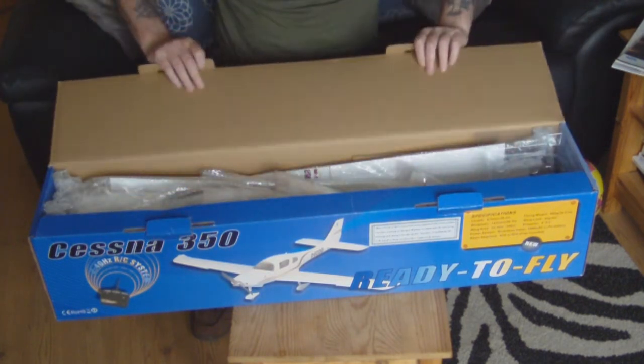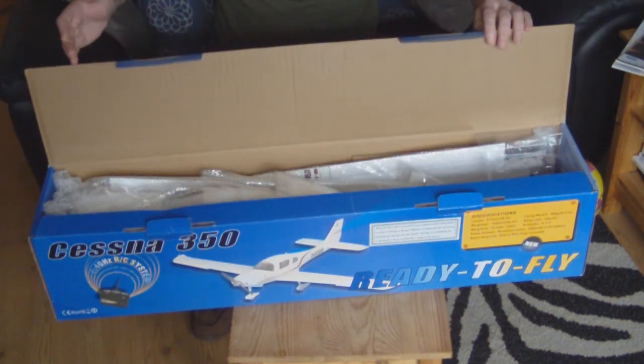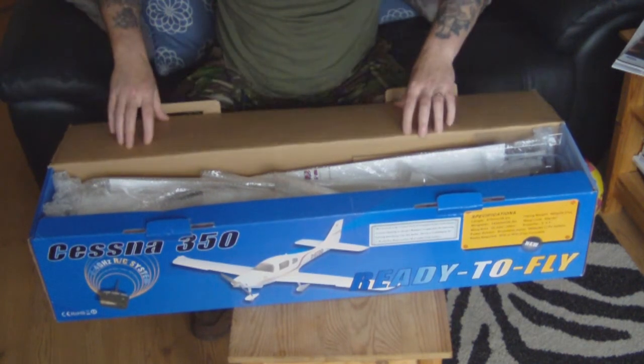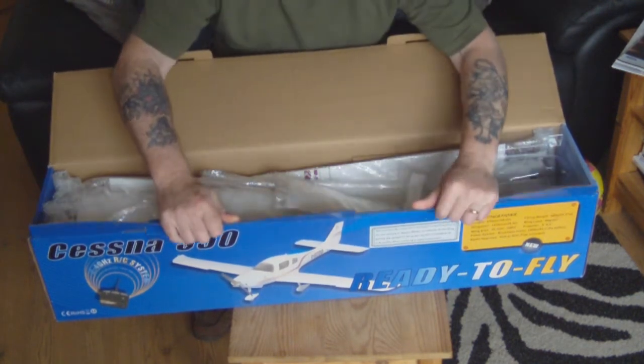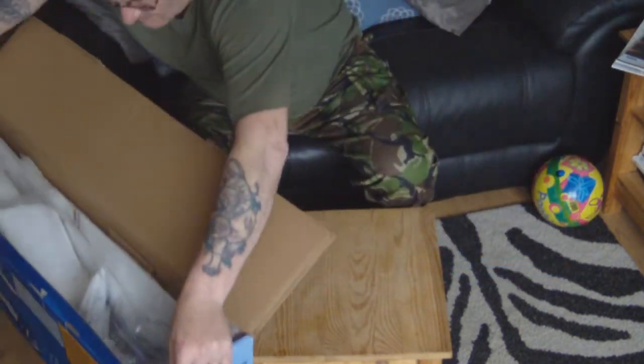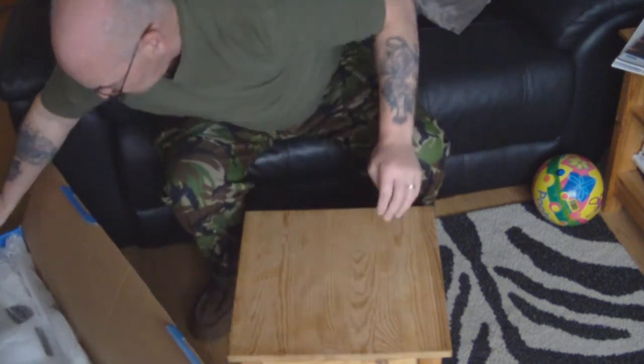It's got working lights, it's got flaps, it's basically ready to fly. What we've got to do is add a receiver and a battery and away you go. I'm going to put the box down the side and as I pick things out I'll put them on the table so that you can see them.